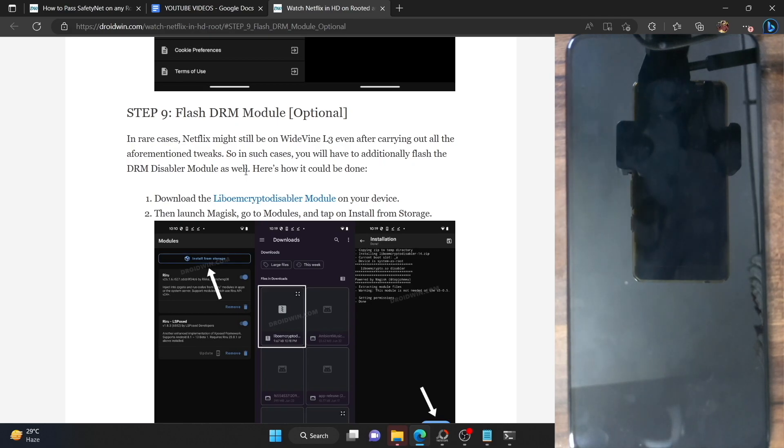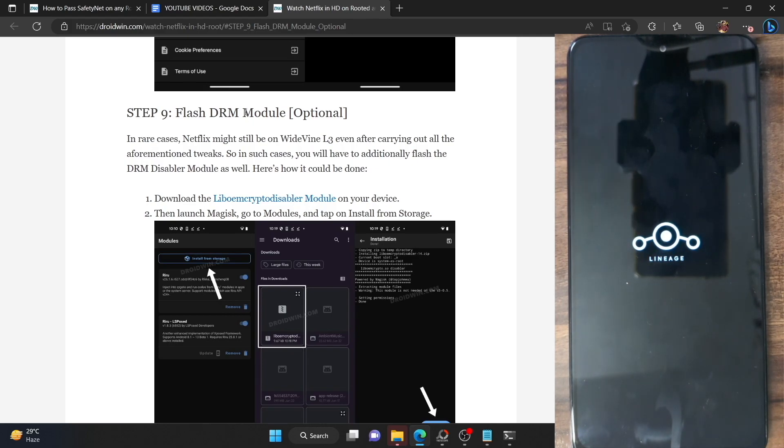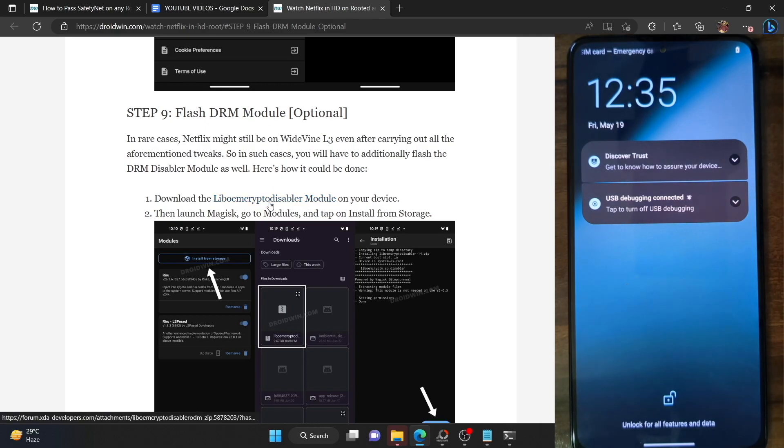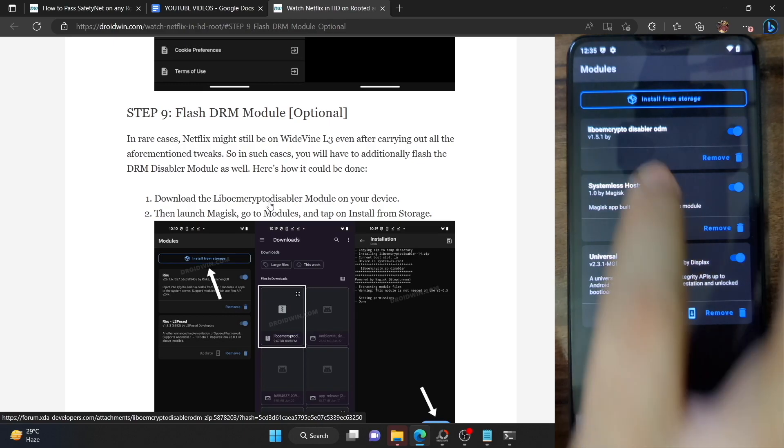Once you do a restart, it should then show as L1. I personally did not need this extra module — without it I was able to get the L1 certification and watch Netflix in full HD on my rooted phones. The devices I tested are: Pixel 6a on stock rooted Android 13, POCO F4, and LineageOS Android 13. If you are still showing as L3, flash the liboemcrypto disable module, remove the Netflix app data, restart your phone, then go to the module section in Magisk and confirm the module is up and running.